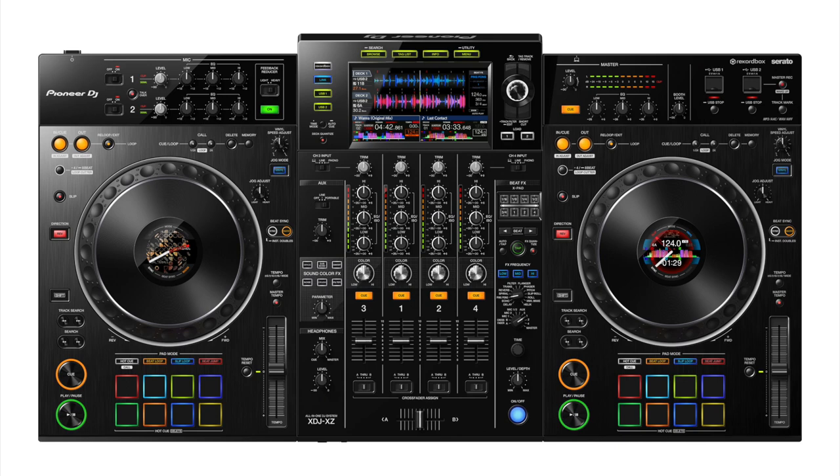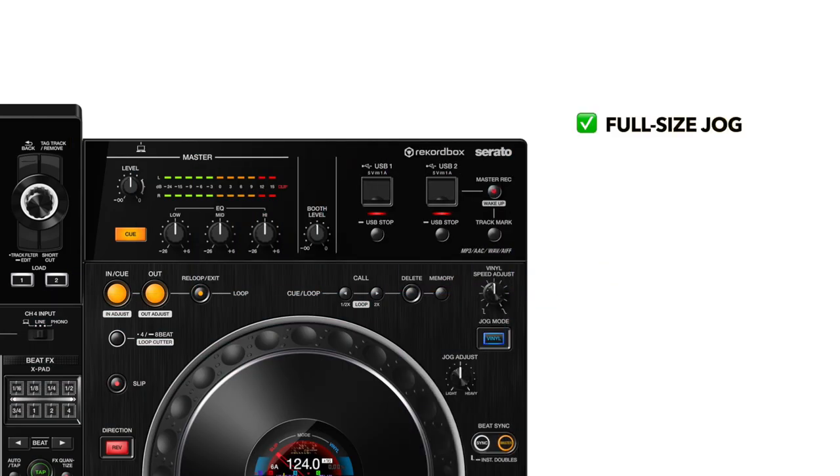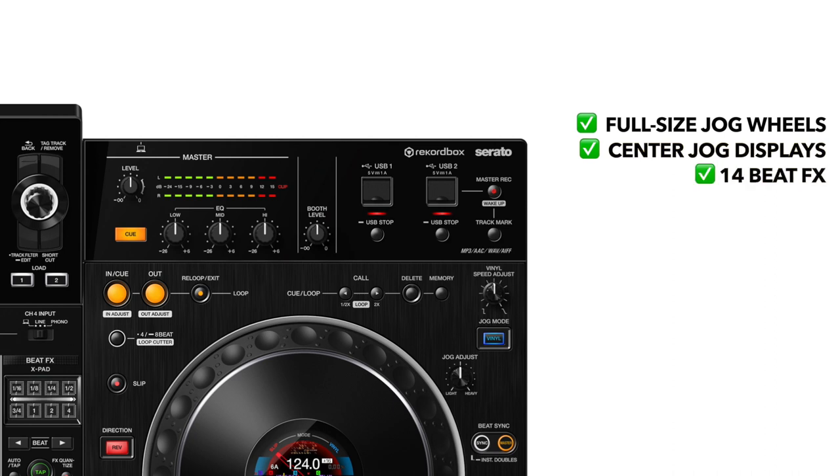Introducing the Pioneer XDJ-XZ, a four-channel independent DJ system and controller which combines the features of the company's best gear with flexible media and software options, putting lots of advanced features right at your fingertips. At a glance, it's a Nexus-like setup which has full-size jog wheels, intuitive jog displays, and 14 beat effects, plus six sound color effects straight off the iconic DJM 900 Nexus 2 mixer.